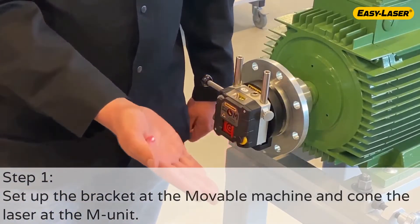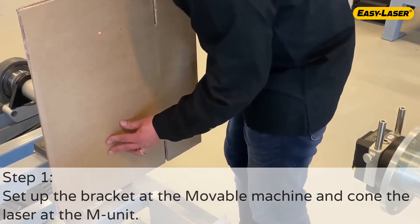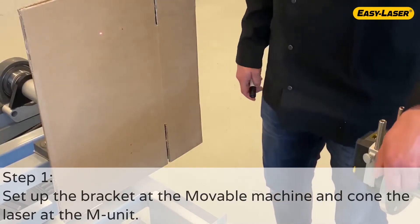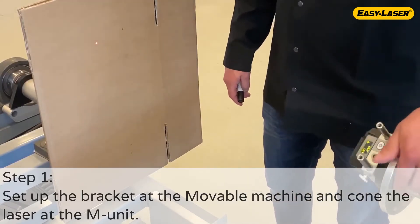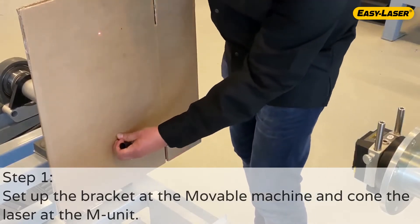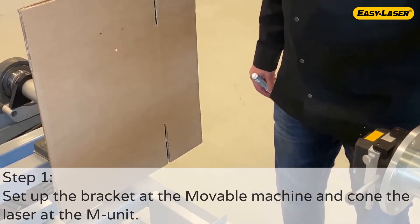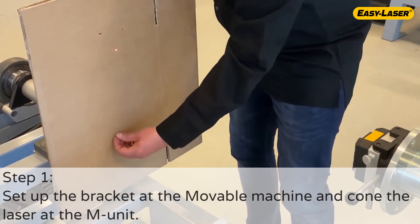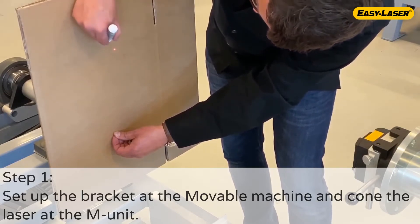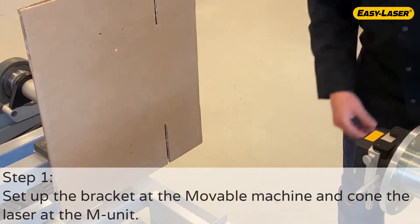Proceed with coning the laser beam in the M-unit. Since we don't know how the laser is pointing, it's better to use a big target. In this case, I'm using a big piece of cardboard. Position the cardboard facing the M-unit and its laser beam. Attach it to the flange of the stationary machine or as close to the flange as possible. Place the M-unit at 12 o'clock and mark where the laser hits the cardboard. Rotate the M-unit to 6 o'clock and mark the laser position. Mark a third position in between the two dots. Adjust the laser pointing direction to the third marking. Rotate the M-unit and if necessary, fine-tune the laser and confirm that the laser dot stays in its position when rotating the M-unit.